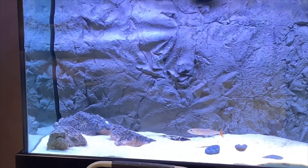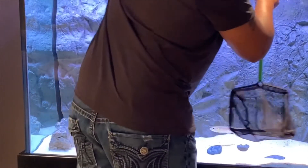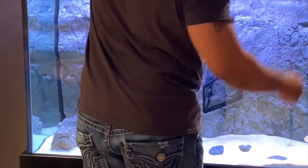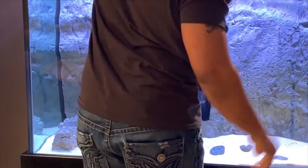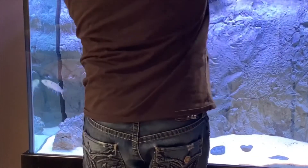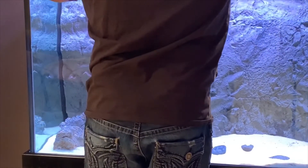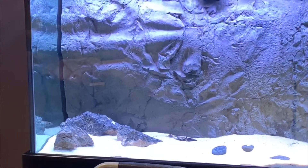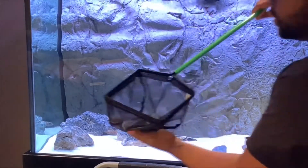Let's get these guys out of the tank. Calm down, buddy, calm down. That fish is pretty — I don't know if y'all can see that, but that's a nice pretty fish.